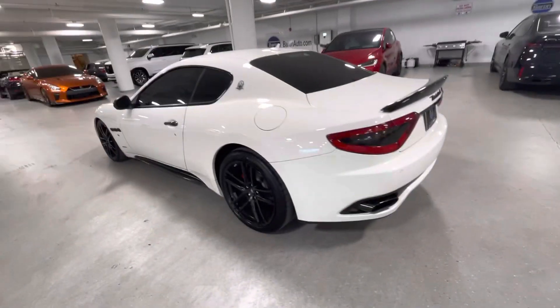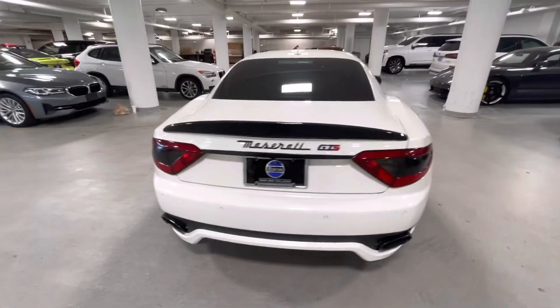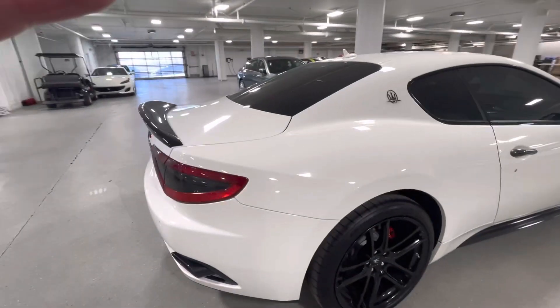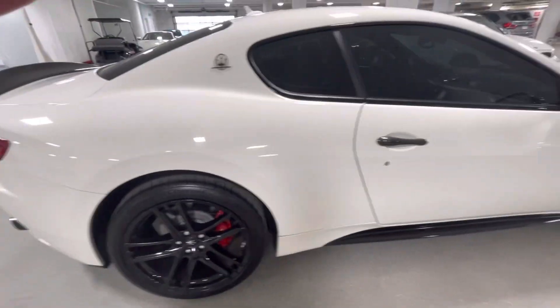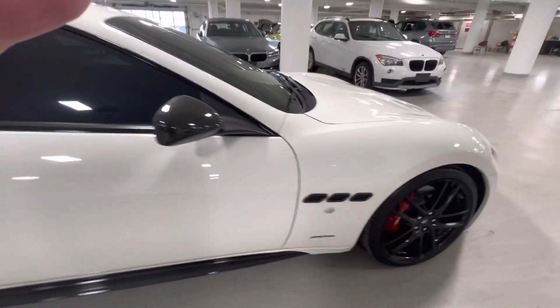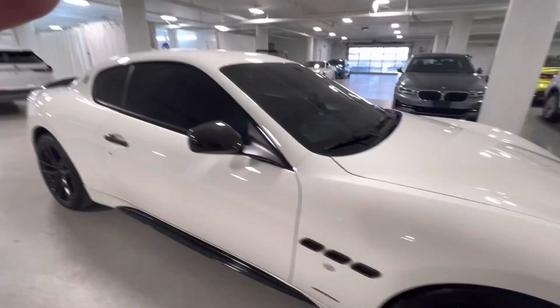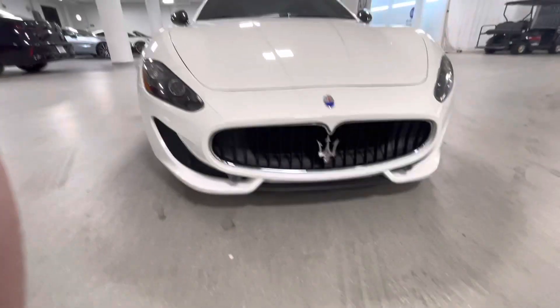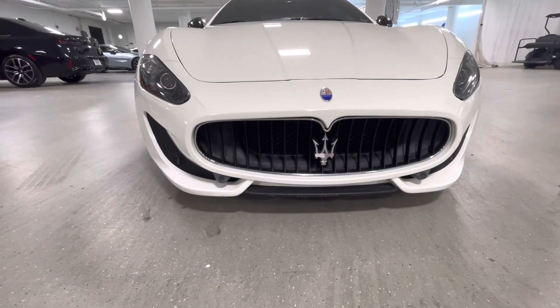I can't see any scratches or dings, no door dings, no curb rash on the wheels. Nice. Also on the front end, these things are low — sometimes they get a little lower bumper damage. This car has none.